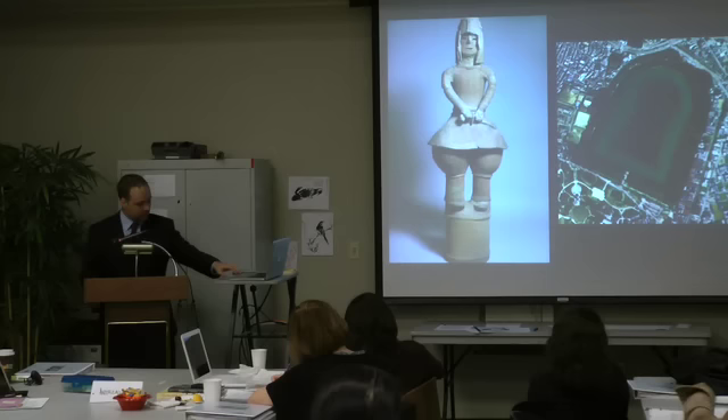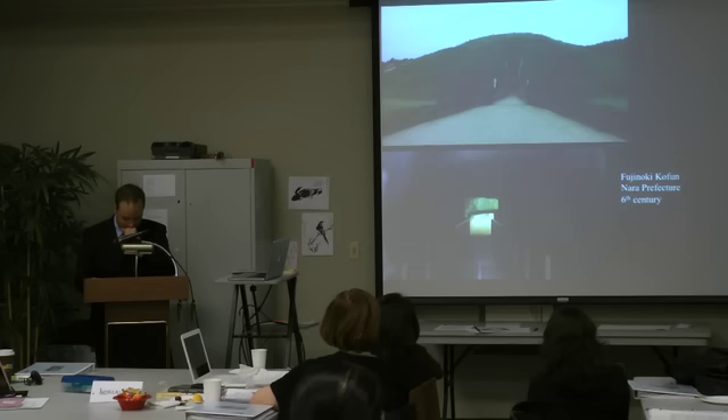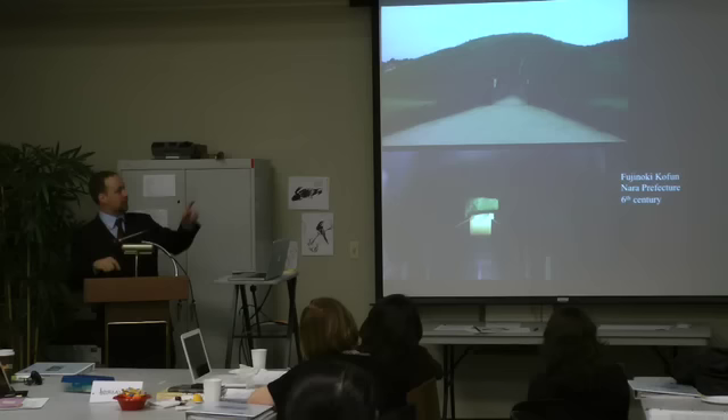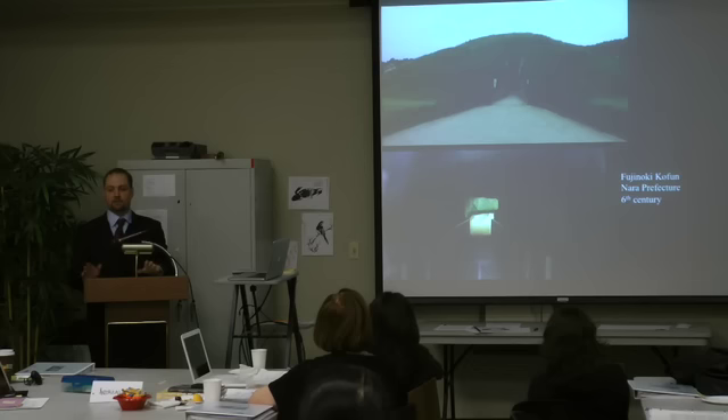This is a smaller tomb — the Fujino-ki tomb, actually the subject of my dissertation. You can get a sense of the difference in scale — this is much, much smaller than what we were looking at before. Bodies were usually buried in either wood or stone coffins, found either in a trench along the top of the burial mound, or in later tombs in stone-lined constructed chambers, often with passages that led into the tomb and were then sealed after all the body and burial goods were placed inside.